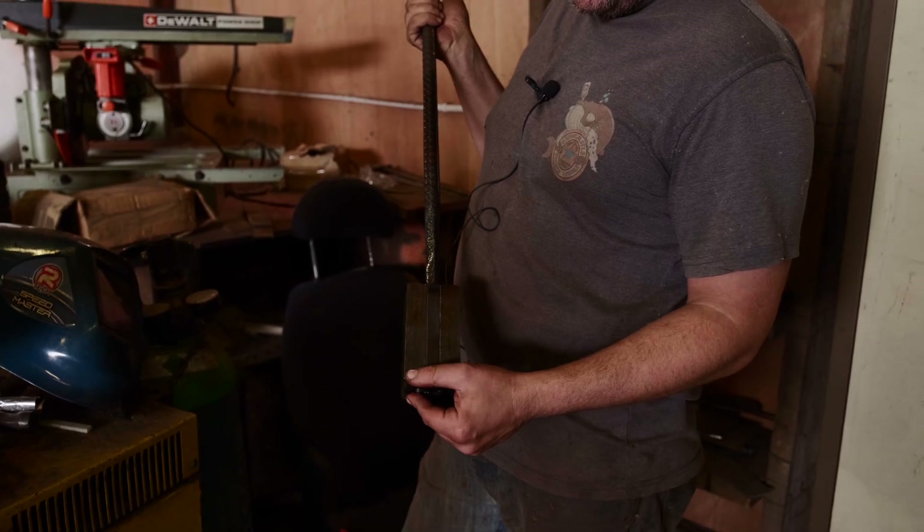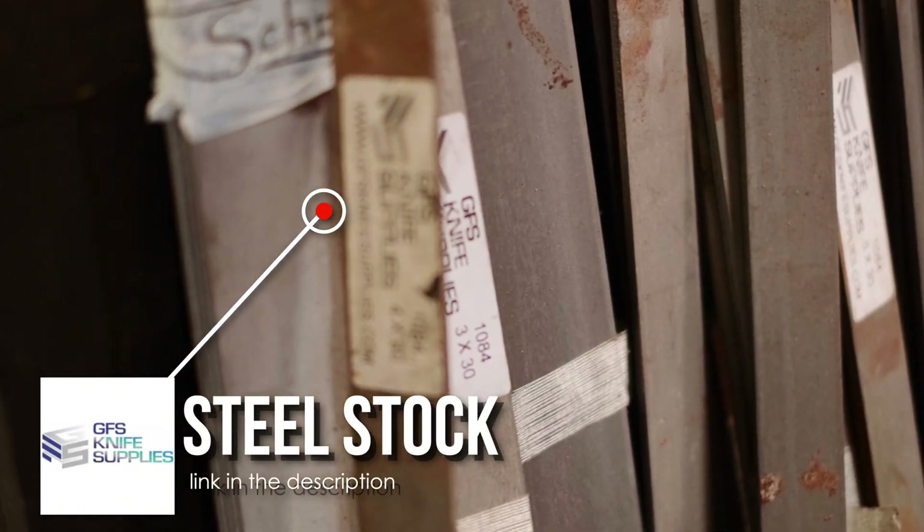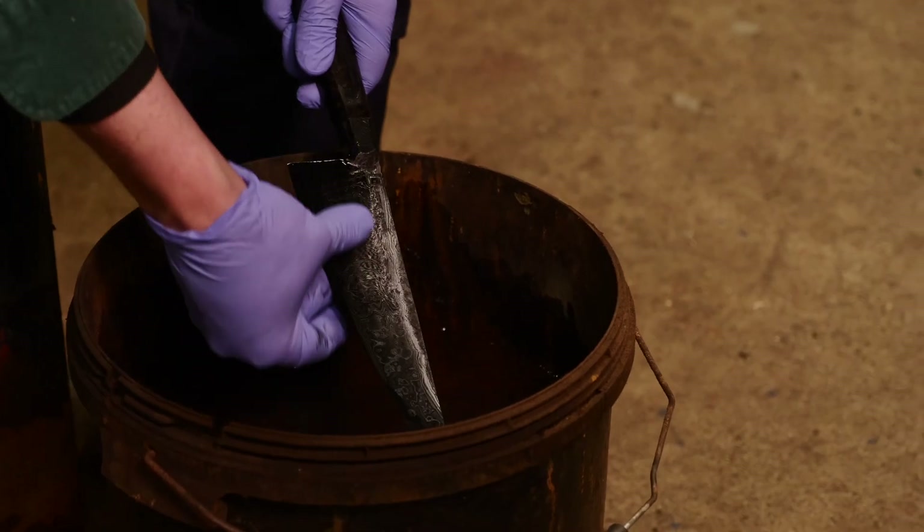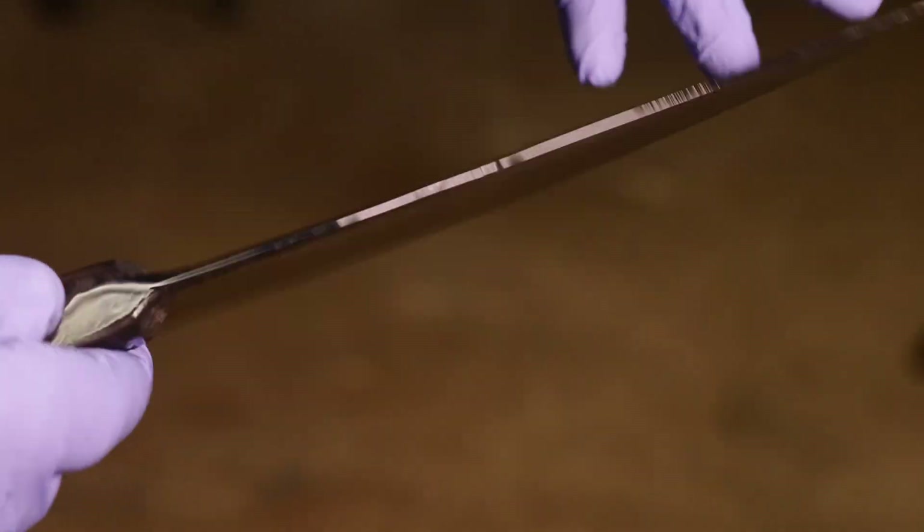Yes, particularly if you've got the same or very similar materials welded together. Damascus, for instance — a lot of people use 1080, 1084, 1095 with 15N20. 15N20 is very similar to the other three: very slightly lower carbon content, but it's got a bit of nickel in it. The nickel doesn't etch while the plain carbon steel does — that's why you get the black and white patterns when you etch it. But the metals themselves are very, very similar, so they weld together very easily and make a very strong joint.